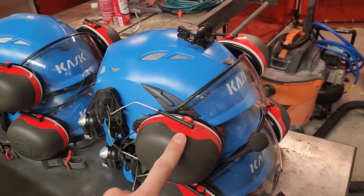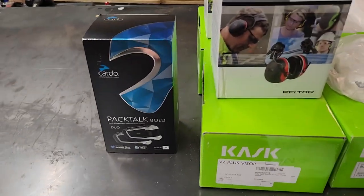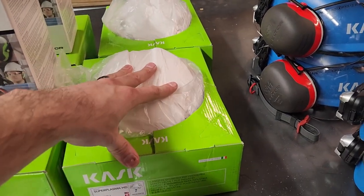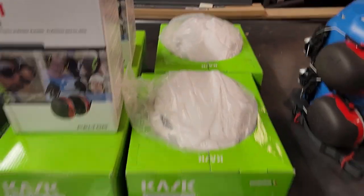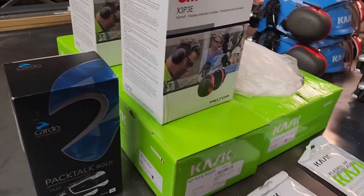Our blue helmets have Cardo Black Talk comms in them with 3M muffs, and we've been really happy with this comm setup — it's really a game changer. Today we're installing Cardo Pack Talk Bolts onto two additional Cask Super Plasmas for our white helmet setup. They're identical, just different colors. We'll walk through the process of putting a helmet together, how we've run the wires, and everything like that. There's Sena and Cardo Black Talk — honestly they're all about the same.